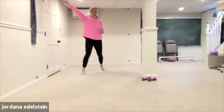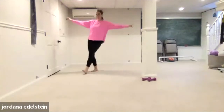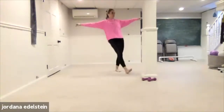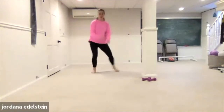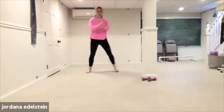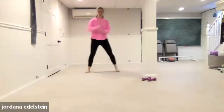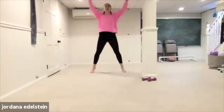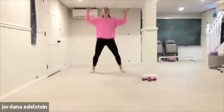Three, two, one. Front cross. Back cross. Four, three, two, one. Back cross. Four, three, two, one. Last time — your up-downs. Let's finish these out. Two more. Last one.